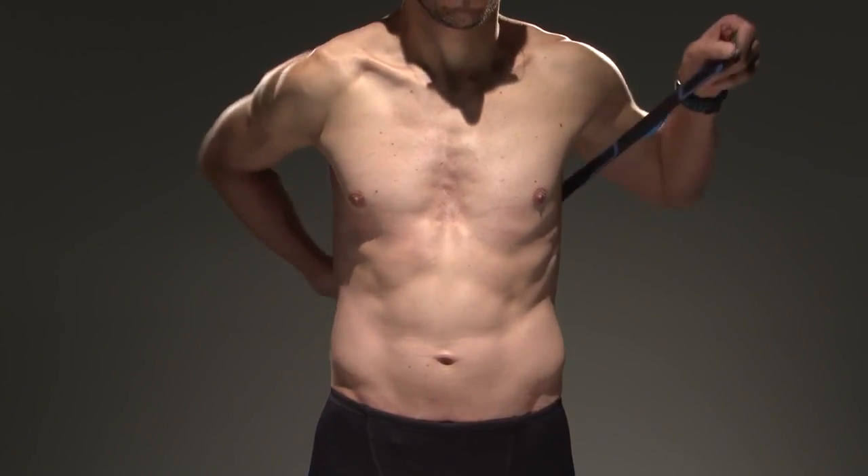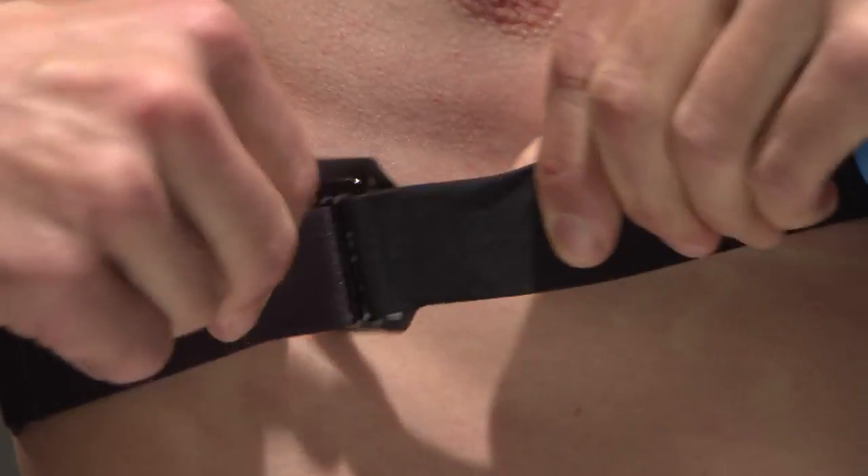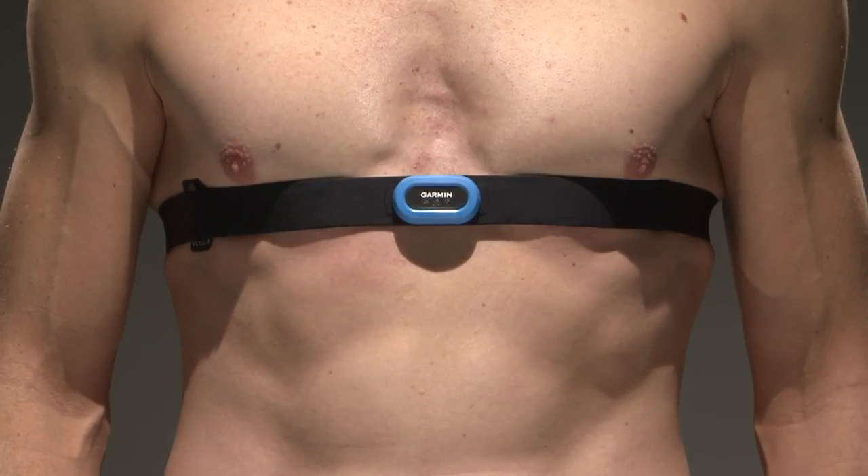Slide the hook piece through the loop on the right side of your body. The care tag should lie flat between the hook and your skin. Make sure the Garmin logo is right side up.